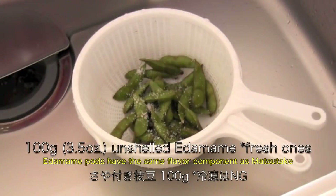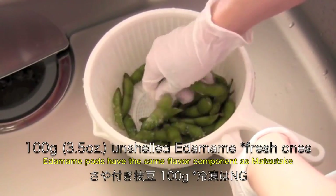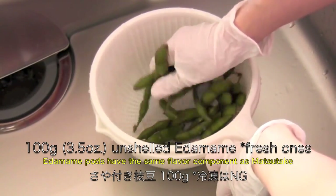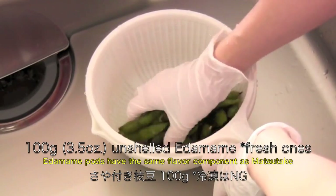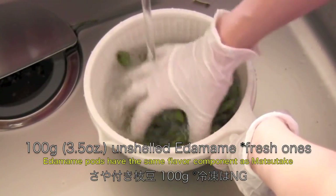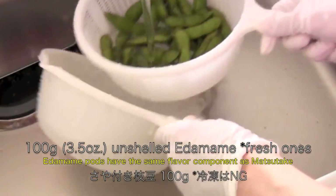Rub edamame pods with salt to remove the surface fuzz, then wash. Fresh and shelled edamame gives a nice Matsudake flavor, so do not use frozen ones. The trick to this recipe is that edamame pods have the same flavor component as Matsudake — it is a scientific logic.